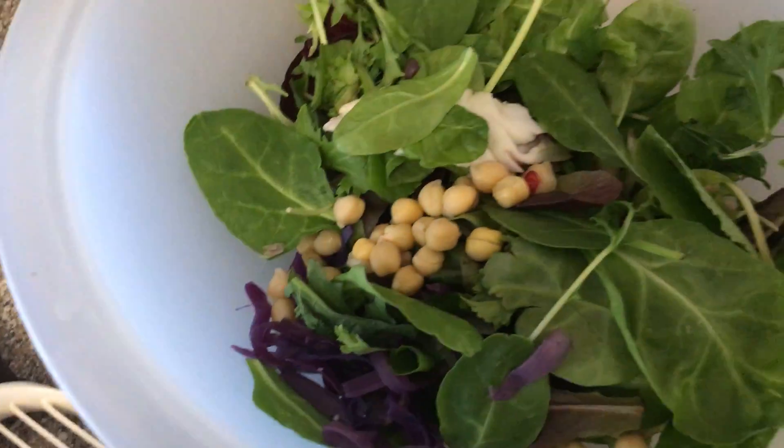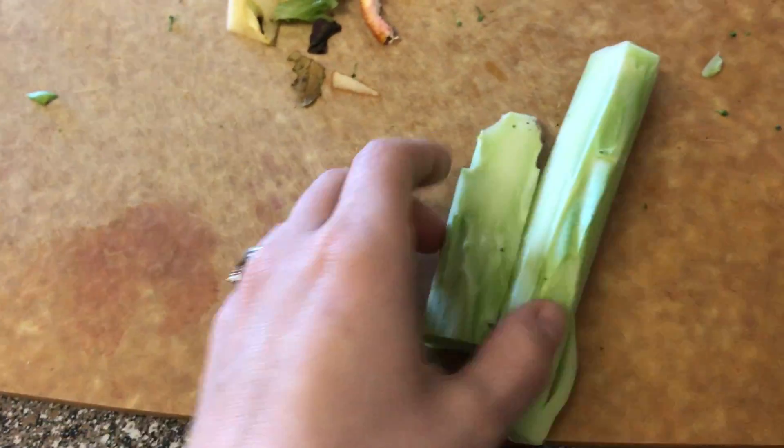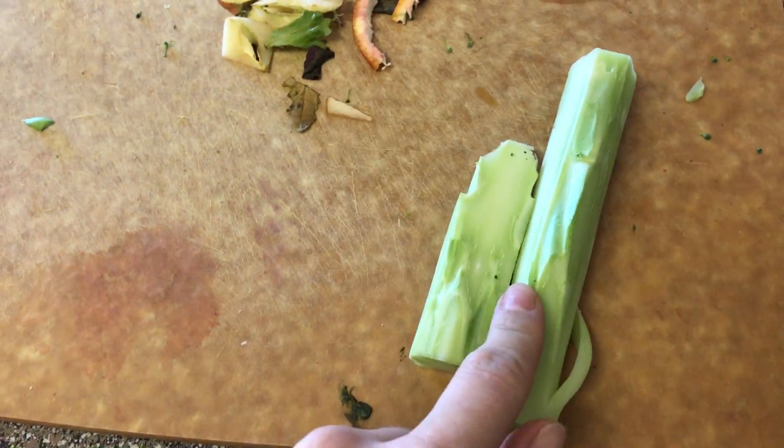As I was making my salad, I kept looking over at these broccoli stems and thinking I just wanted to throw them out. But let me show you the trick I'm gonna do to make it really easy to use them — I decided to go for it.